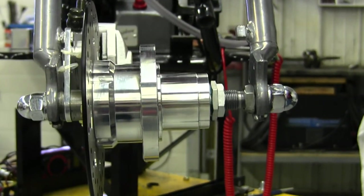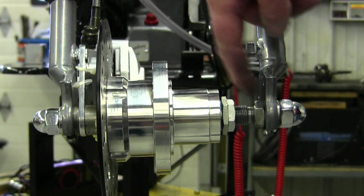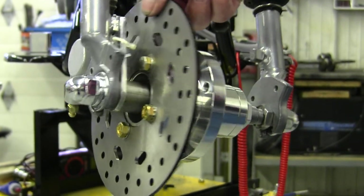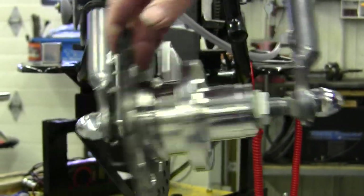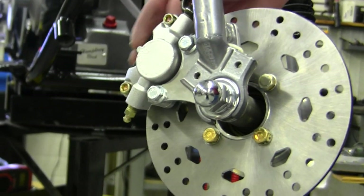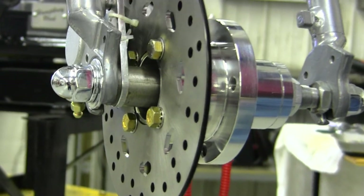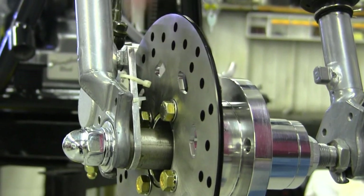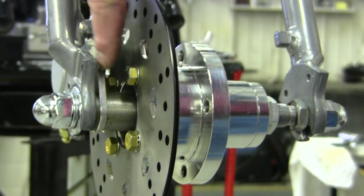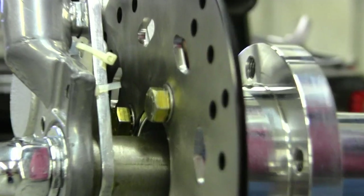This hub is back on Timken bearings, just like it was. You have adjustment over here for your fork tension. When you come back over here, this plate right here holds our caliper. The only parts you've got for that are one long bushing in here, one short bushing out there, and the caliper bracket between them. There's no conflict on what you're going to do here.